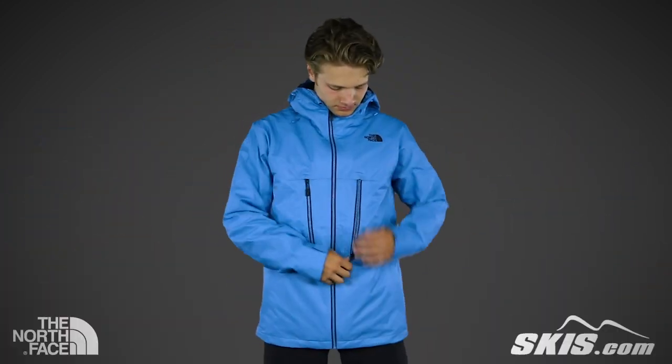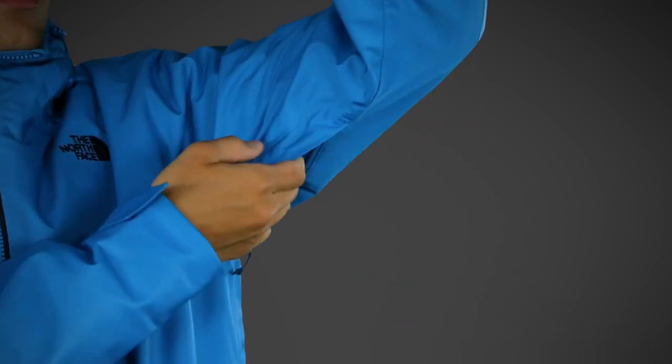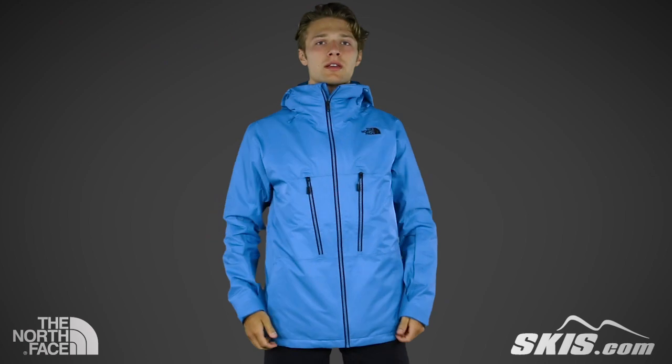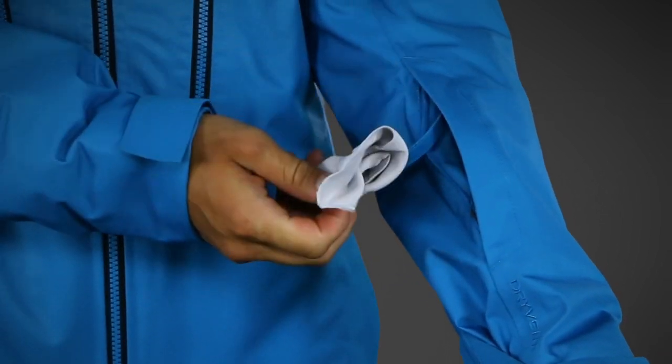On the chest, there are two large Napoleon-style zippered pockets for easy access to your belongings. Under the arms, you'll find pit zips to help you quickly cool down your core. Near the wrist, there's a secured pocket with a goggle wipe.